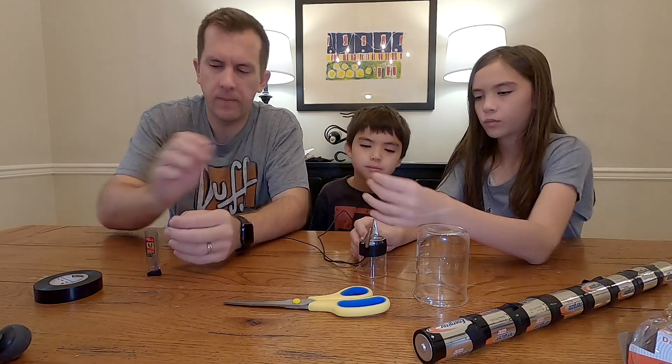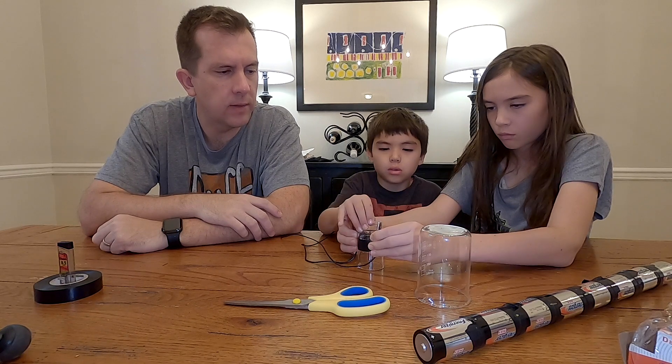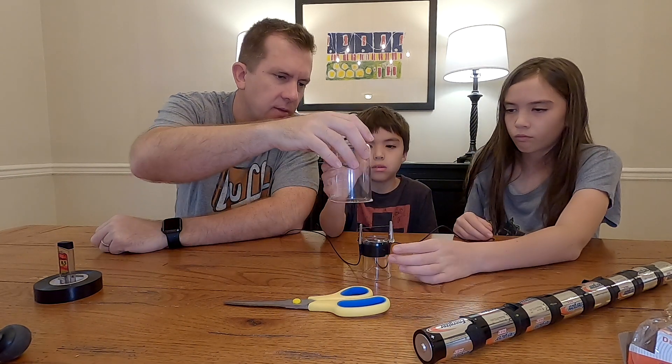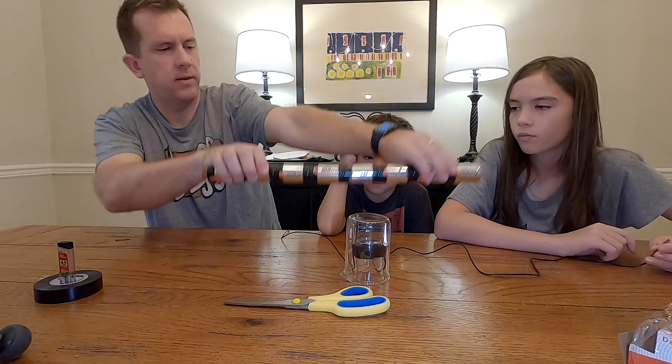This is where you can have some variability in the experiment. We started off by using eight D-cell batteries taped together and 0.5 millimeter lead for our first experiment. But you can use a different size pencil lead or a different number of batteries to see how it affects your light bulb.